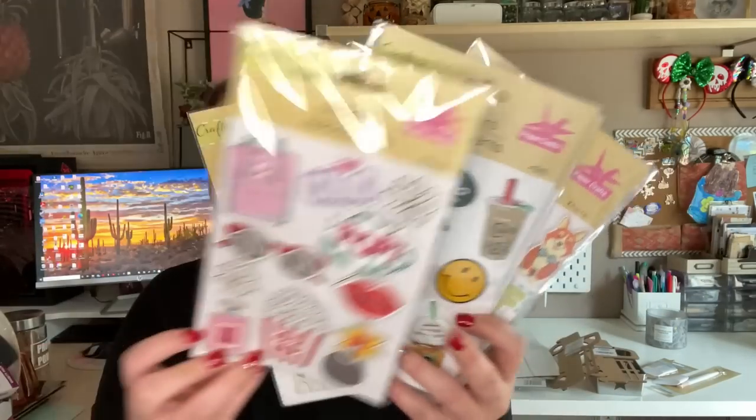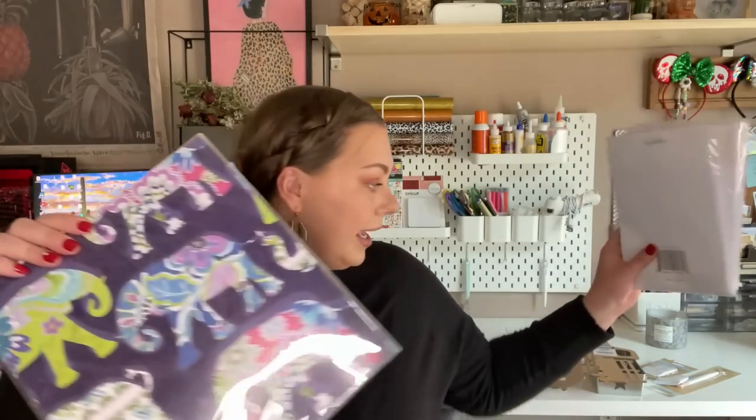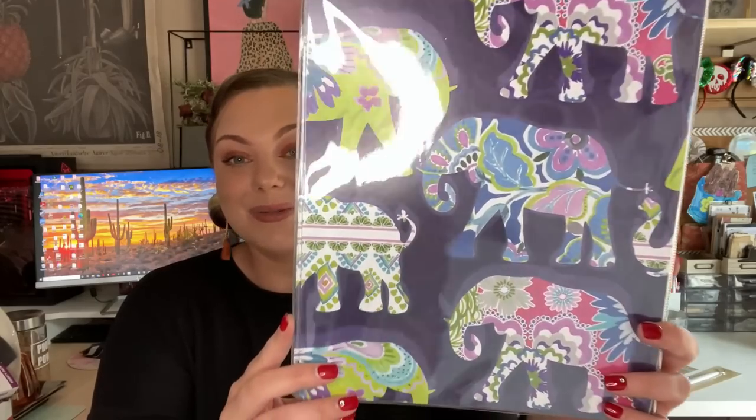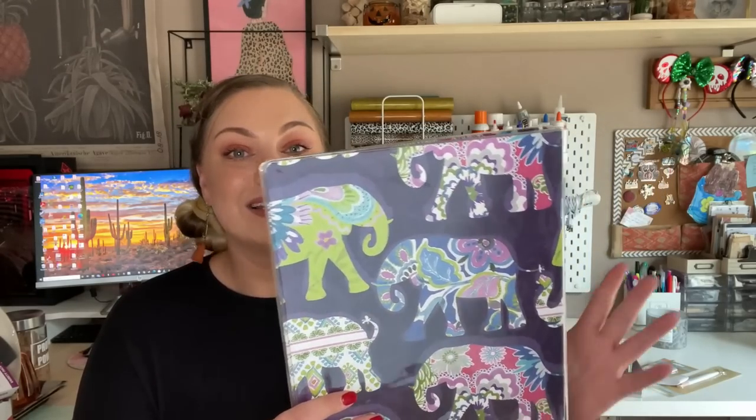I found this one with popcorn on it — my favorite. Along with the stickers, I also picked up my daughter a binder with a really beautiful floral mandala elephant pattern. When I was a kid I used to have a sticker binder and just collect stickers and flip through them. So I thought I'd pick this up for her so she can make her own little sticker binder with all the stickers I haul from Dollar Tree.